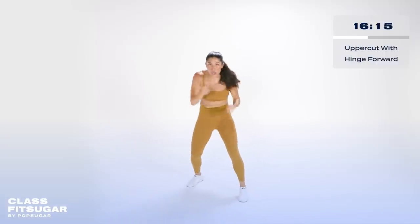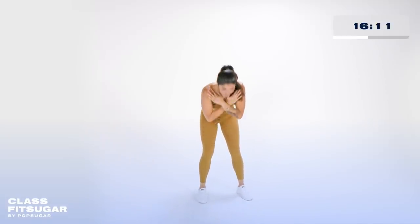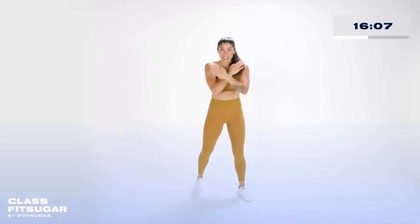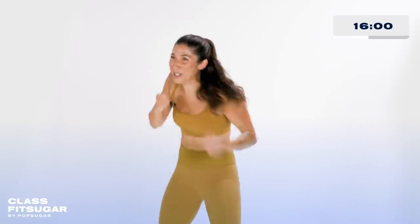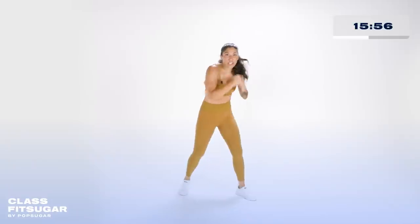Let's work it. One, two, three, four. Cross it, down. Squeeze the booty at the top. One, two, three, four. Cross it, down and up. One, two, three, four — really put your body into those uppercuts. Down and up. Perfect.